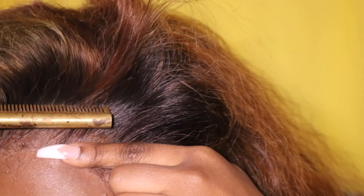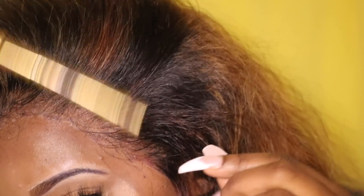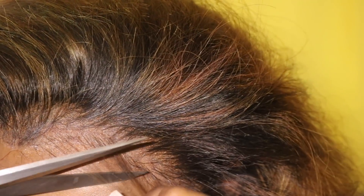After I've melted down my frontal, I go in with a hot comb and straighten up the roots. Then I go in and cut my baby hairs — I section off little pieces at the front and snip with some scissors. I do this on both sides.